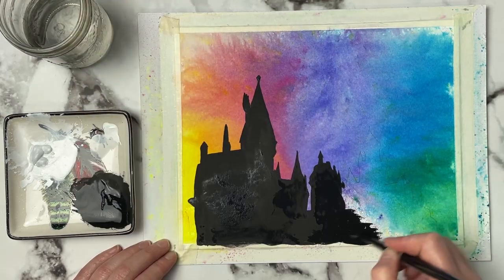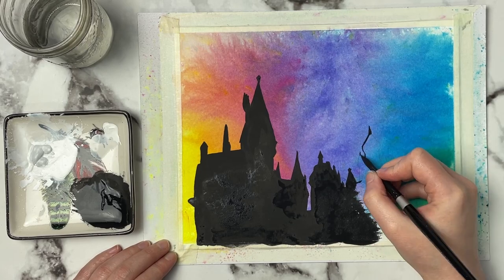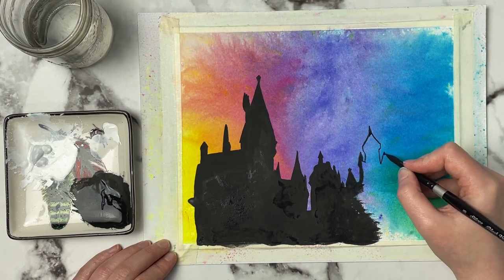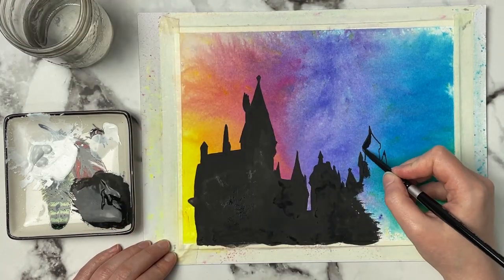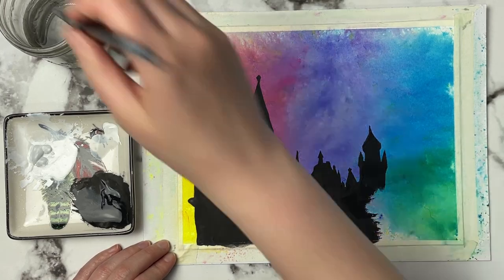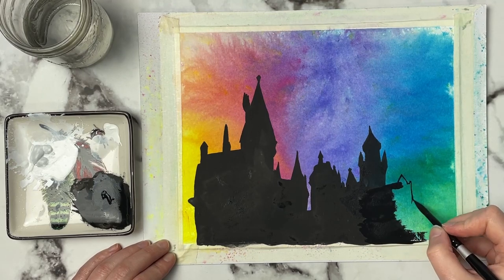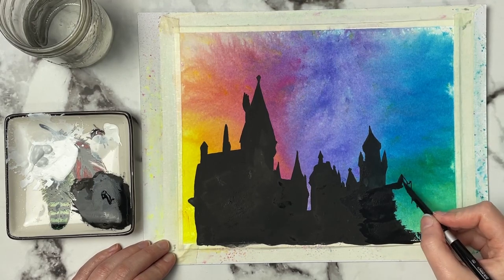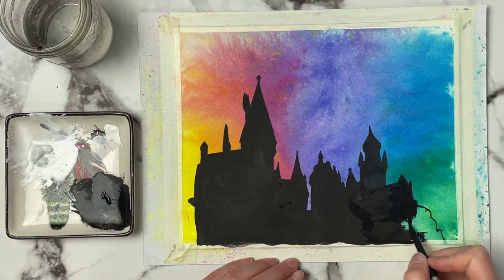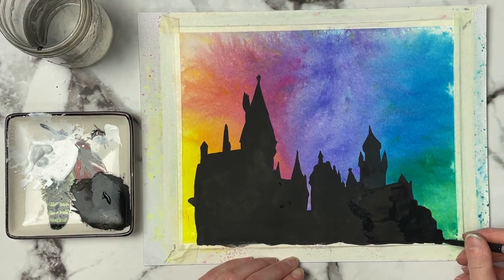The two extra colors I bought — dark brown and black — were the two colors I never used for any of these projects. I guess I gravitate toward brighter, more saturated colors. As for whether Brushos are worth it: if you want something lightfast to sell original work, I wouldn't trust these right away until I do my lightfast testing. However, if you're going to make prints and sell prints, then absolutely they are worth it — they are so fun.